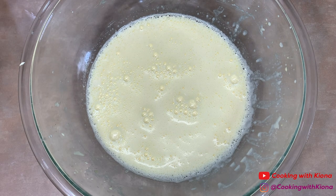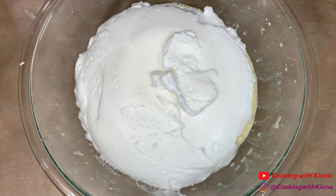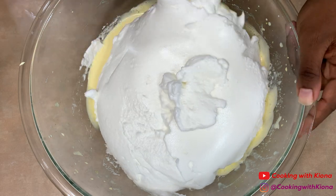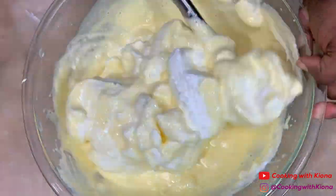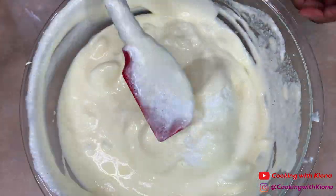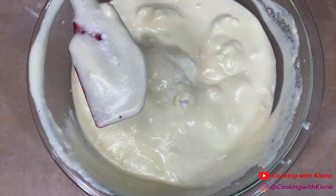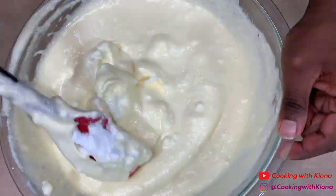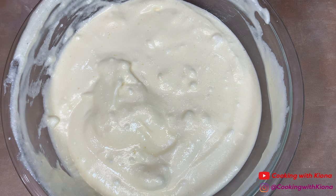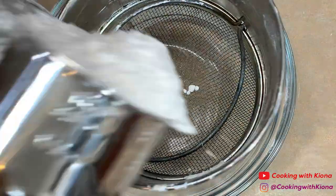Now get your bowl with the egg mixture and add your egg whites into that bowl. Fold both mixtures together. A little warning before you start: when you fold in the egg whites, your arms will burn. It takes a while to fold in the egg whites completely, so my arms got tired — your arms might get tired too unless you exercise, but I have noodle arms. When you finish folding in your egg whites, set that to the side.